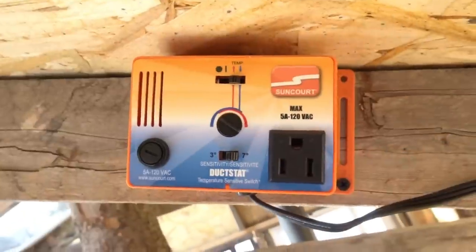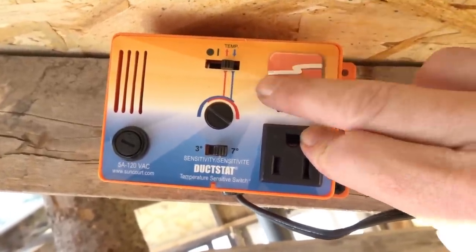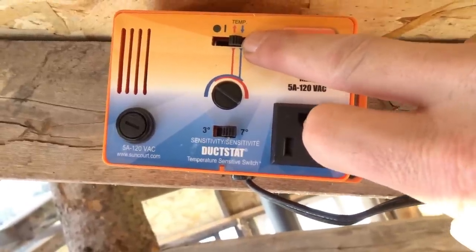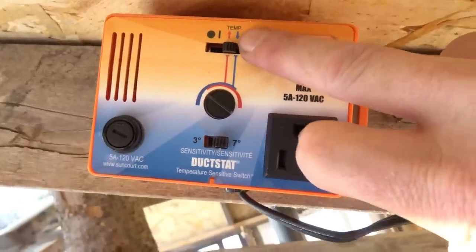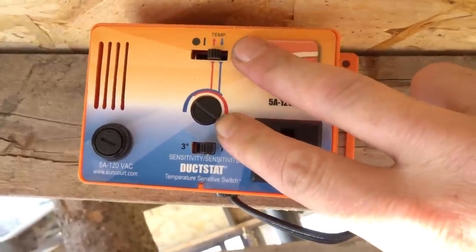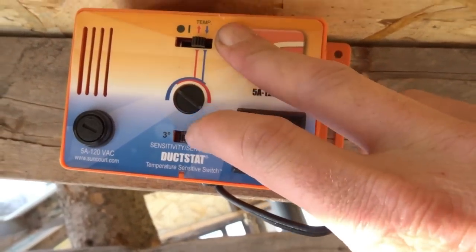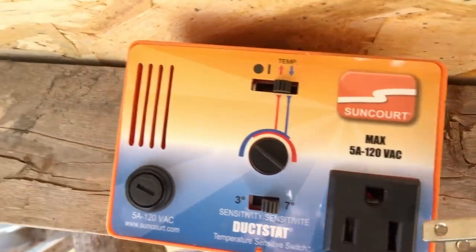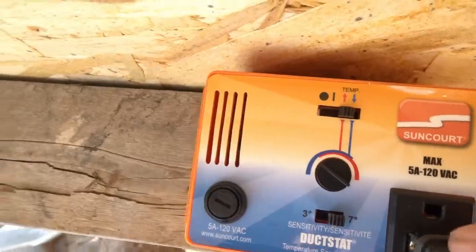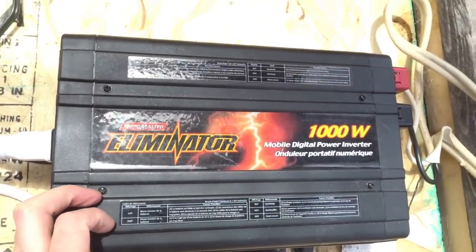The temperature-sensitive switch — basically the way this works is you can run it on hot or on cool. I've got it set for hot because I want it to come on when it's hot up in the ceiling. This little dial you just turn, and it'll cause whatever is plugged in to turn on at a set temperature — which is the fan right there. I'll turn this on — it is going to get a little loud because everything is hooked up and running.